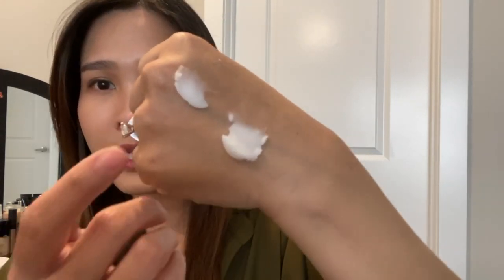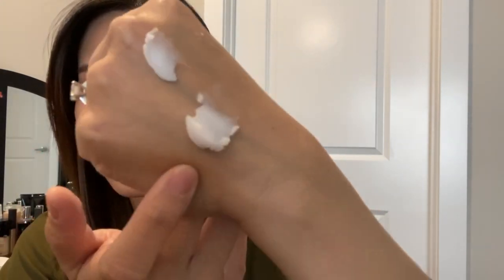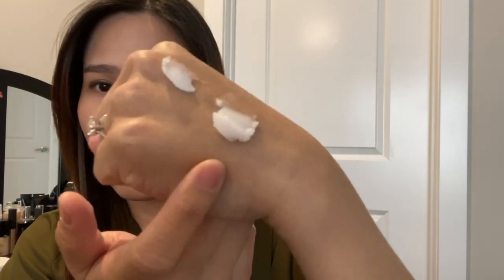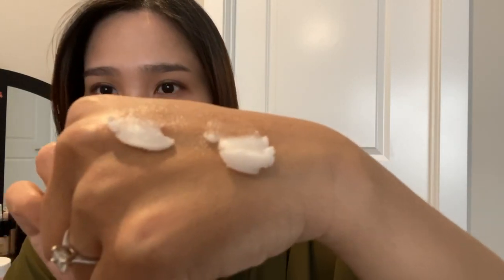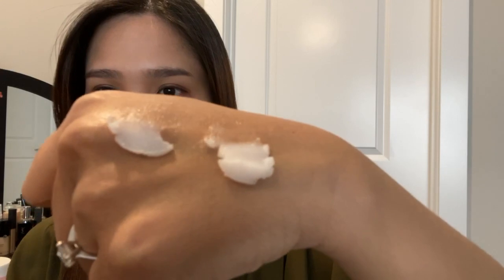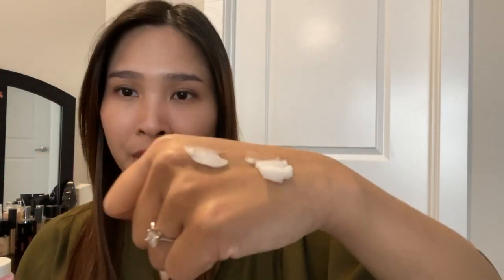In terms of texture, the texture of these two balms are very similar — soft and smooth when in solid form, and they melt into an oil texture when you apply them onto your skin. I'll show you quickly here. This one is the Haemish and this one is the Banila Co Clean It Zero balm. It feels like an oil texture when applied onto the skin.